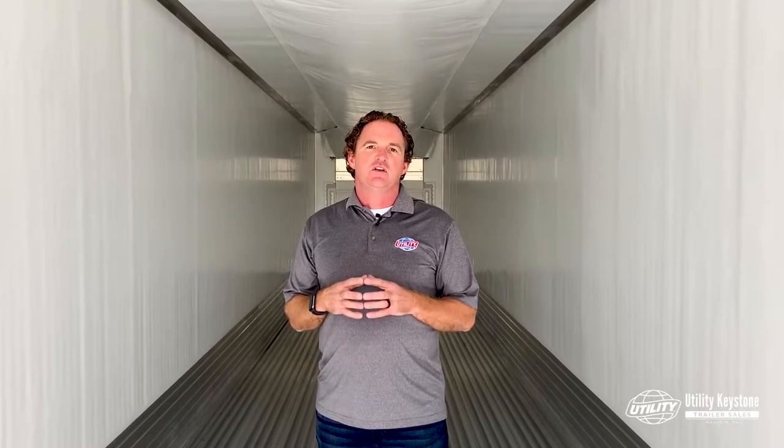Hey everybody, Bill Ziemer, Utility Keystone Trailer Sales, Mannheim, Pennsylvania, where it's 75 and sunny. In our video series, we're going to talk about trailer upgrades and options when speccing out your next reefer trailer. We will discuss light packages, insulation, and stainless steel options.